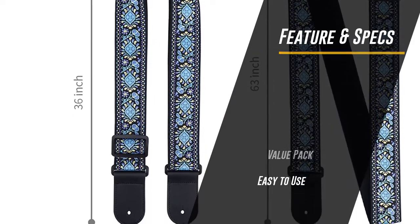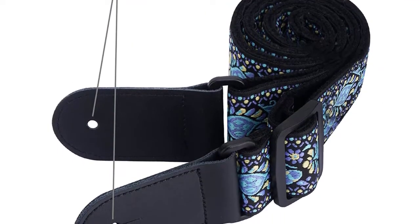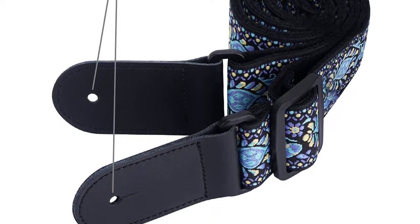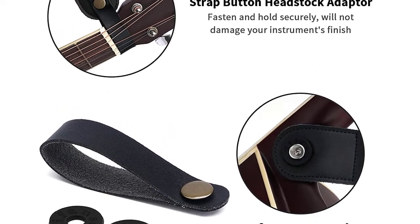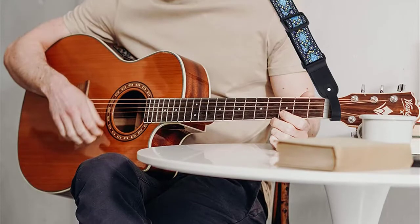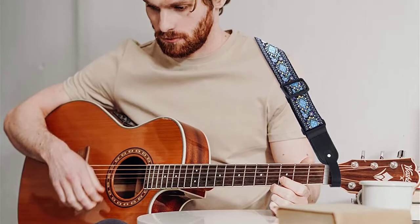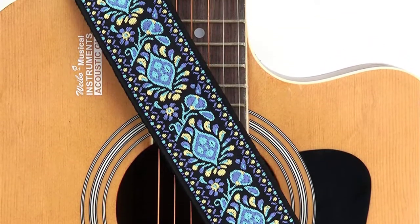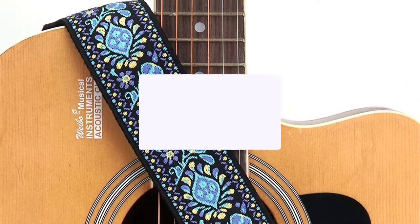This strap comes with one strap button, one pair of strap locks, and three guitar picks — suitable for guitar learners and musicians. The strap button looks great and will fasten and hold securely without damaging your instrument's finish. The strap locks will lock your strap in seconds. The guitar strap has a width of two inches, guaranteed to fit you perfectly, bringing players a comfortable and stylish performance.